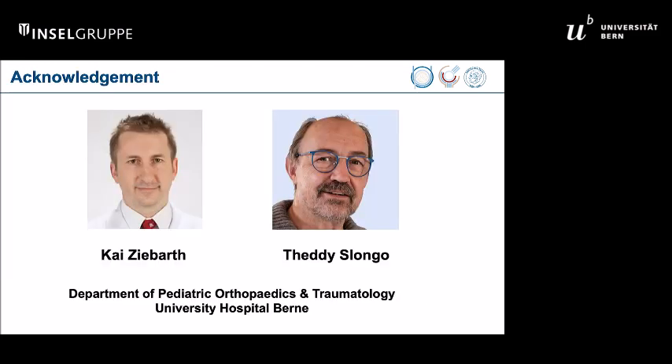Finally, I have to give my thanks to Kai Zibart and Teddi Slongo because they, over several years, introduced this technique and produced nice publications. Although we do not have a lot of results at the moment, they taught me a great deal about this technique. Thank you very much for your attention.